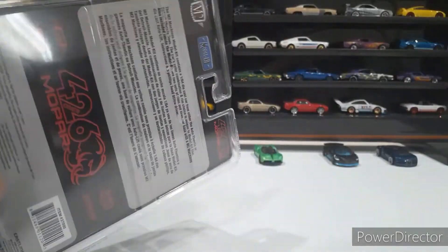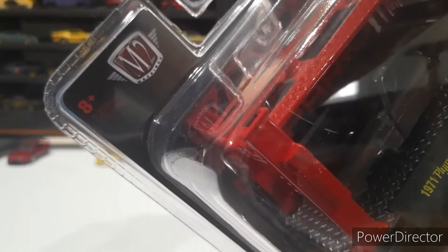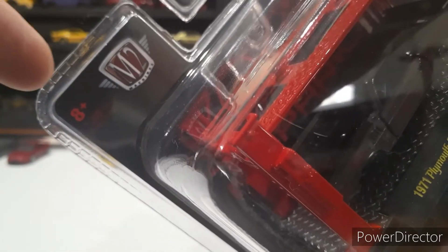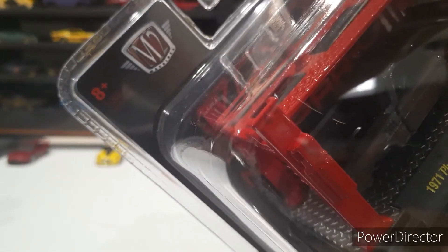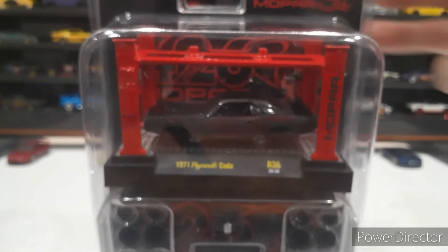I debated on opening this because there's only 7,200 ever made. But for you guys, I'll crack it open and we can get a closer look at it.